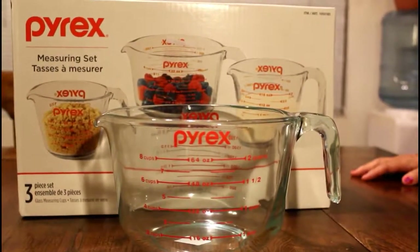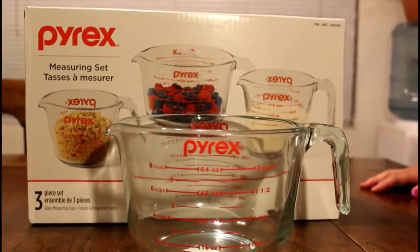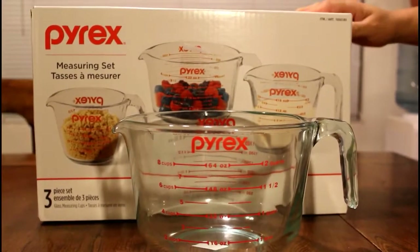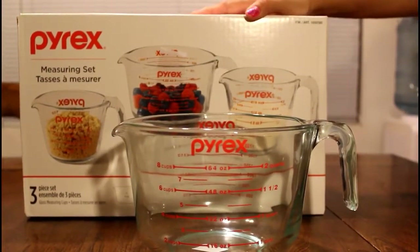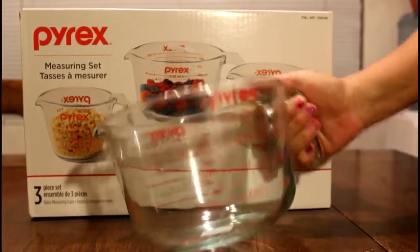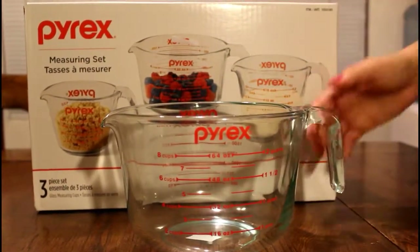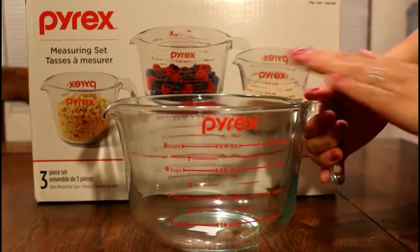Hi everybody! I went to Ontario Mills Mall in Southern California today and came upon a really good deal I wanted to share with you guys. I came across the Pyrex measuring set — a three-piece set for only $9.99 — and I also bought a 4-cup Pyrex measuring bowl for $12, but with 30% off it came out to $8. You can make your cakes in the bowl and pour them into your cooking pans to bake, which makes it really easy and convenient.